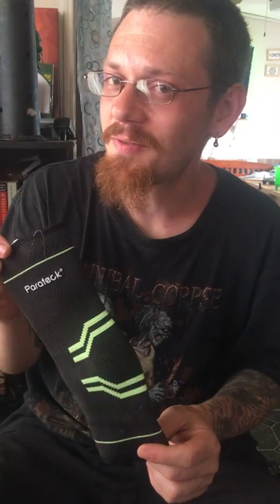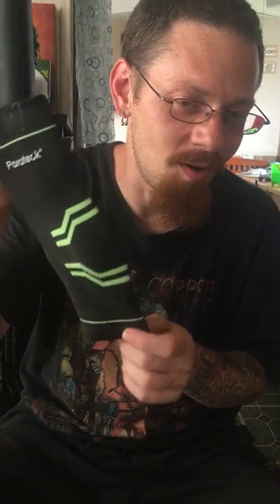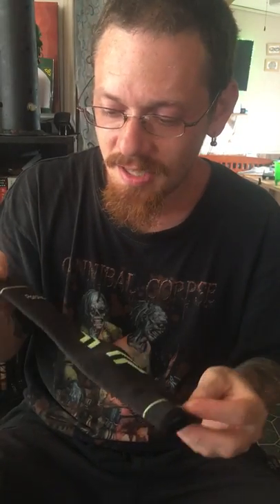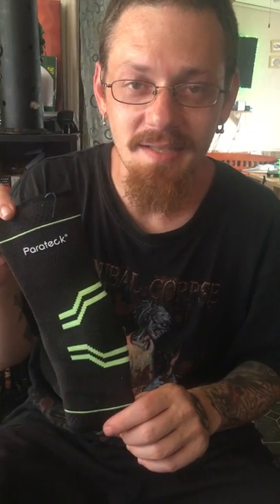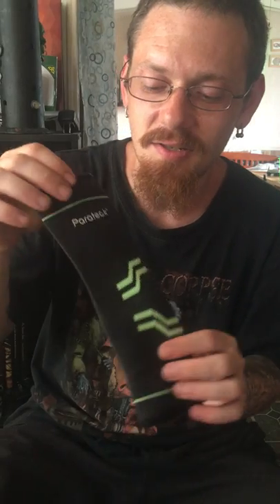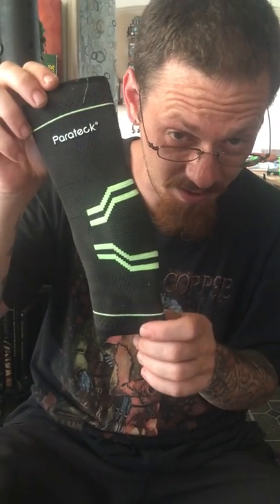You throw one of these on your feet and take them off after a couple hours of wearing them, and if you're about 30 you'll feel like you're 20 again. This takes all the pain in your feet away, so I totally recommend this if you've got ankle and foot pain. They also make knee compressions too — totally go for it, good company.